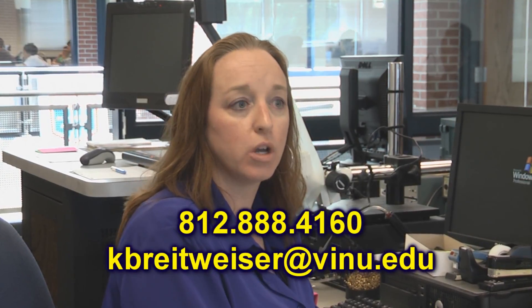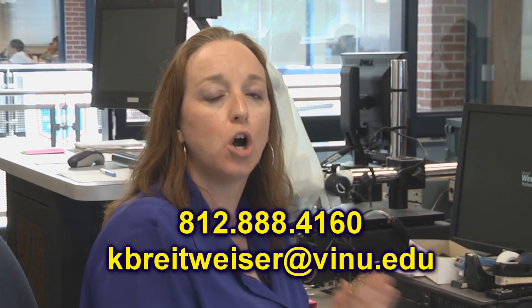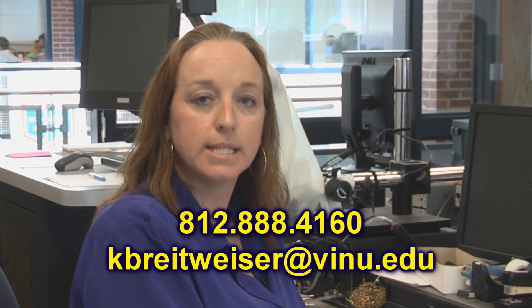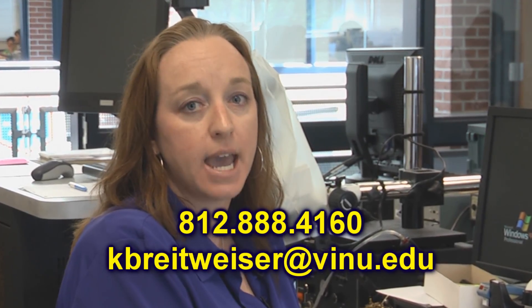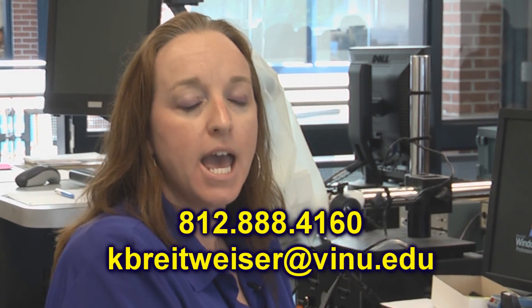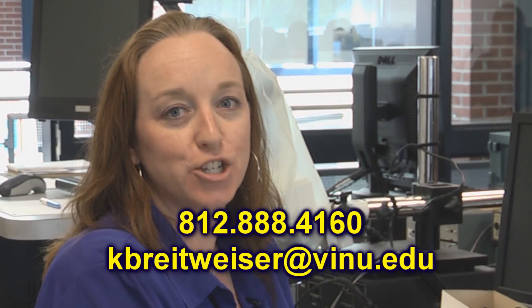If you have any questions, you can call me. My extension here at the university is 4160, and if you're calling from outside, that's area code 812-888-4160. Or you can email me — you can find me on the website, or email directly at kbreitweiser, that's k-b-r-e-i-t-w-e-i-s-e-r at vinu.edu for Vincennes University. Thanks.